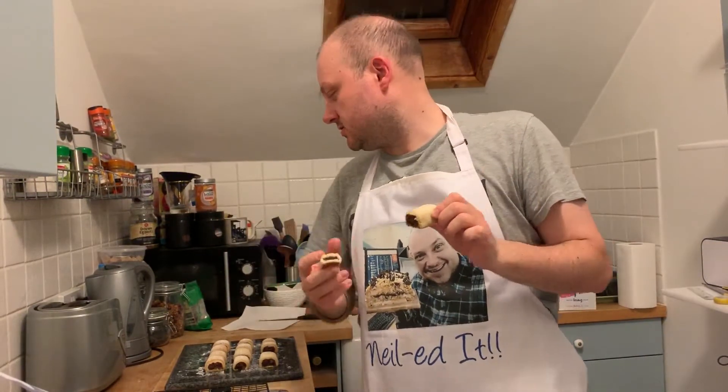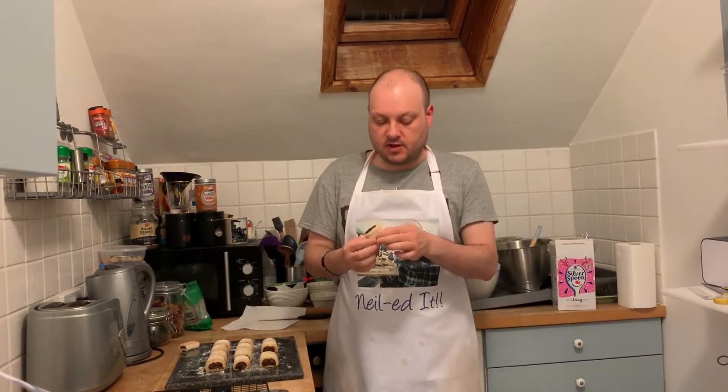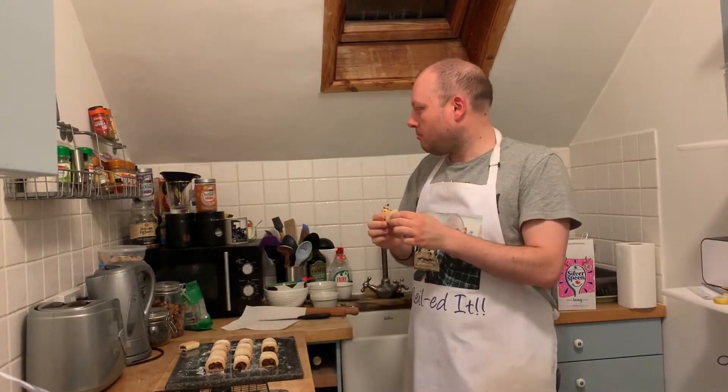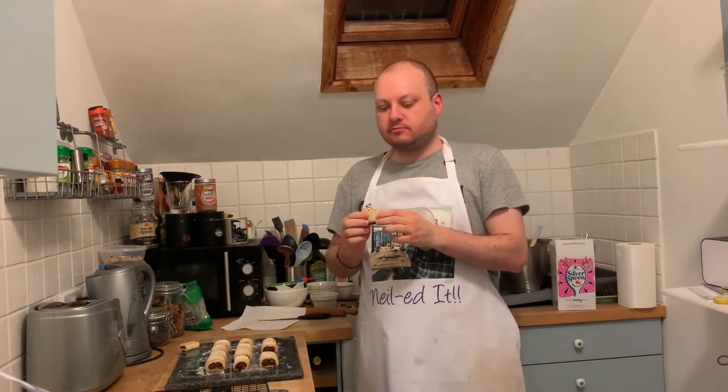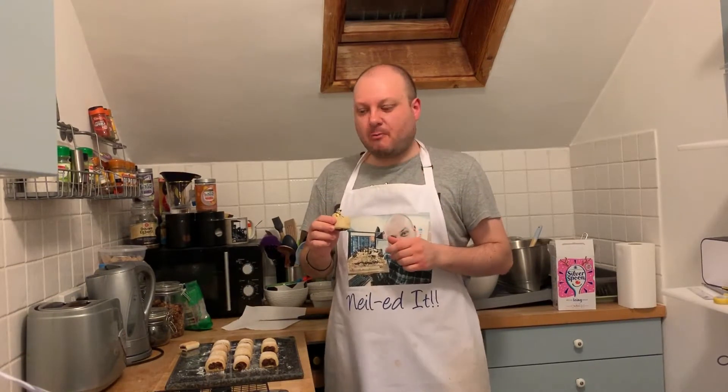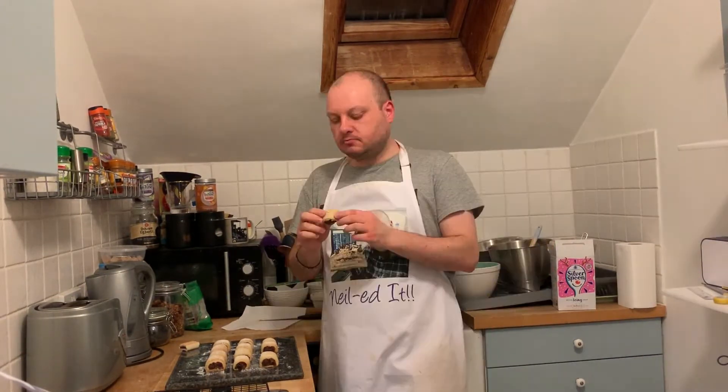Mine is on the right, this one here. And the store-bought one is this one. So mine are like double the size. And hopefully it'll taste really nice. Mmm, very nice! So the dough is nice and soft. You can taste the cinnamon and the ginger, and obviously the figs. Got a hit of ginger there — very nice.